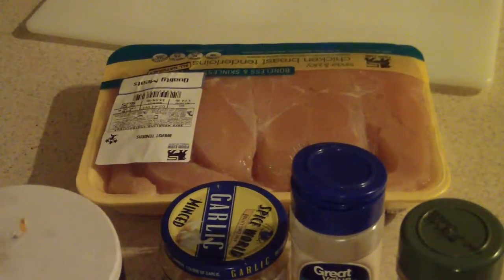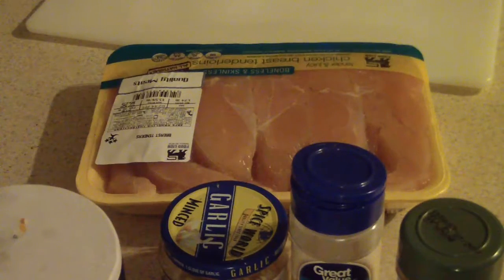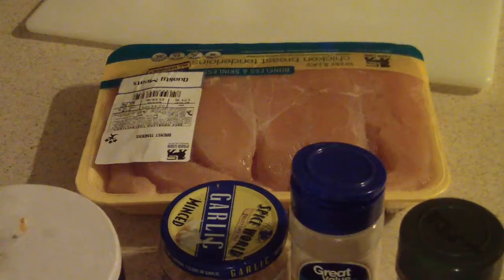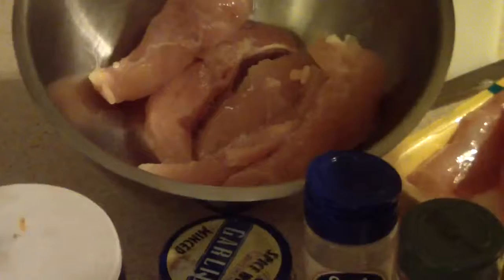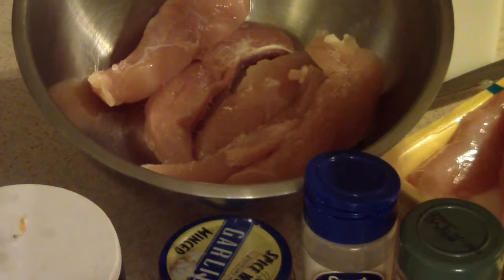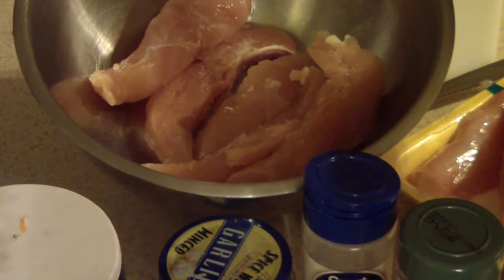First I'm going to wash my chicken and then put it on my cutting board to season and cut up. These are five tenderloins — there were ten in the pack so I'm just using half. I'm going to put the rest in my food saver and store them in my freezer.